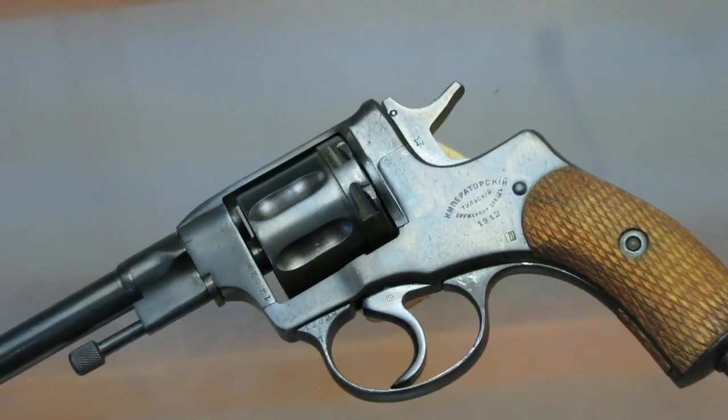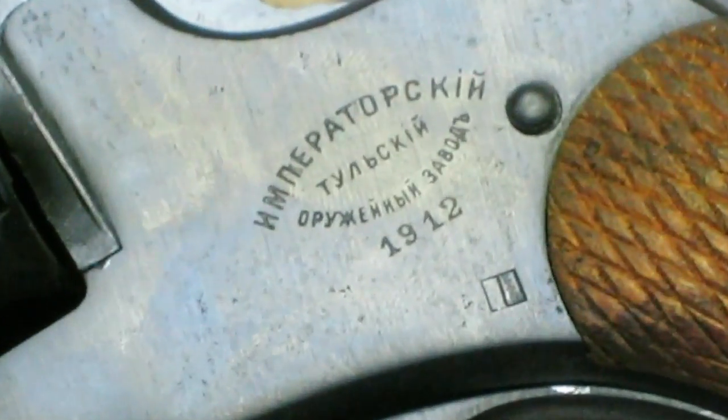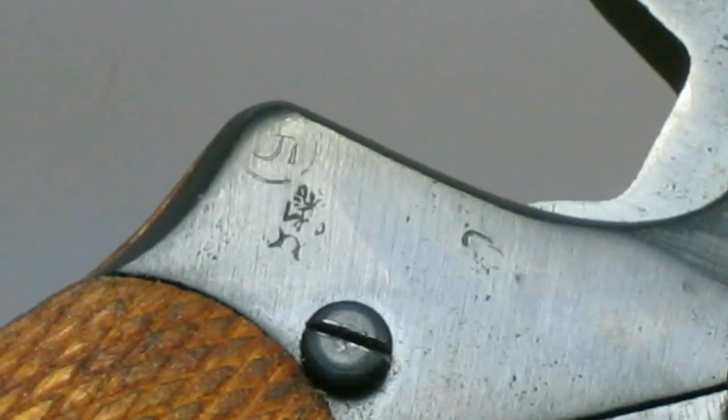What makes this Nagant revolver very unique? As you can see here, it's dated 1912, so this was around the time of the Romanovs during the Russian Empire. This makes it a lot cooler for me because it's just a nice piece from a historical aspect. Right there you can see the kartush, the symbol of the Russian Empire — the Romanov period. That's what I really liked about this revolver. Pretty much uncommon compared to those made during the Soviet Union — this was built in a different time period of Russia.